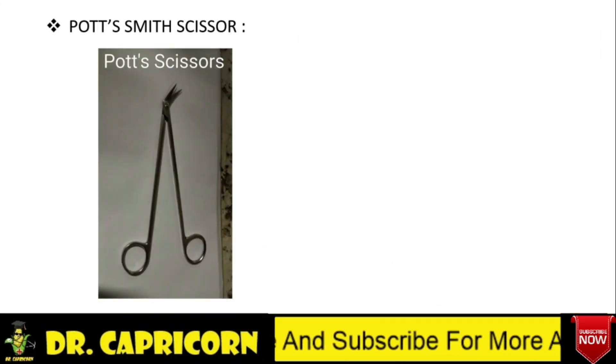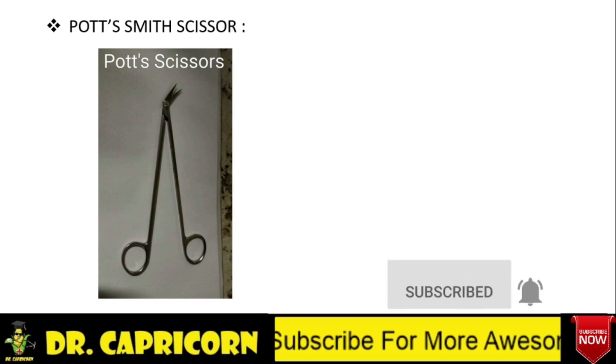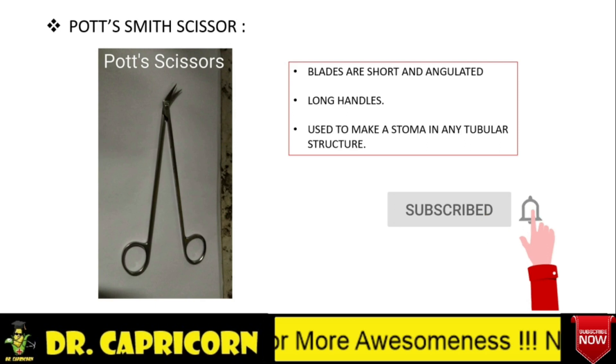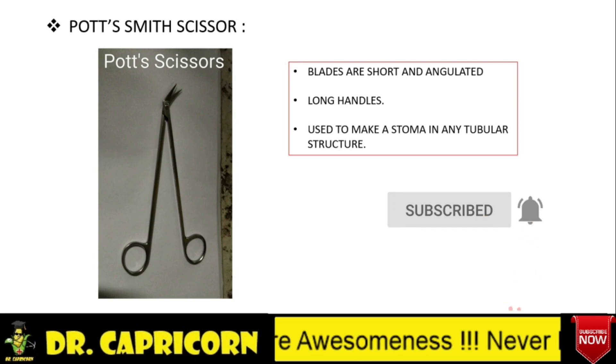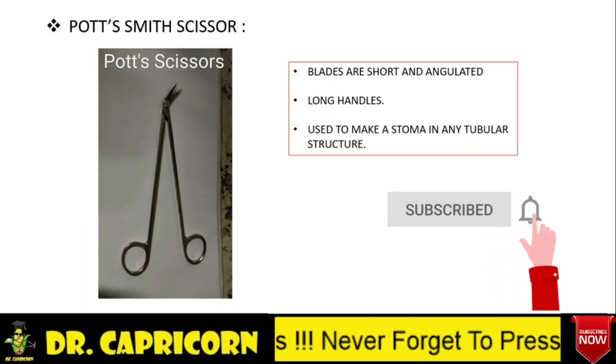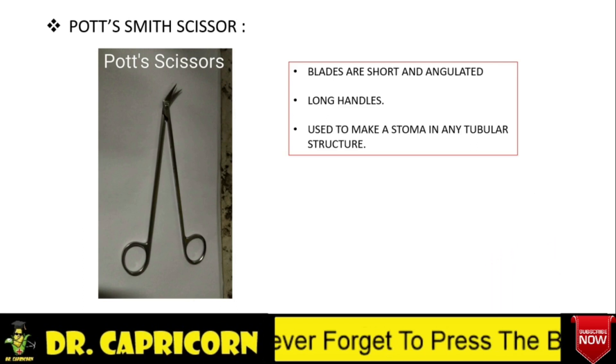In the Potsmith scissor, there are long handles and the blades are short and angulated. The main use of this is whenever we have to make a stoma in an artery, vein, or any tubular structure. We first make an opening using an number 11 blade, then to increase that opening size, we use the Potsmith scissor.